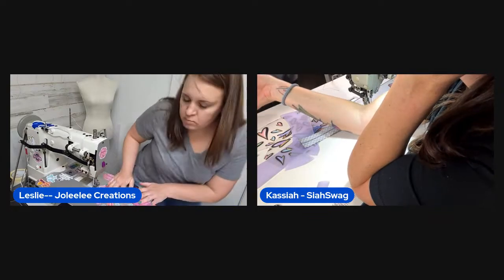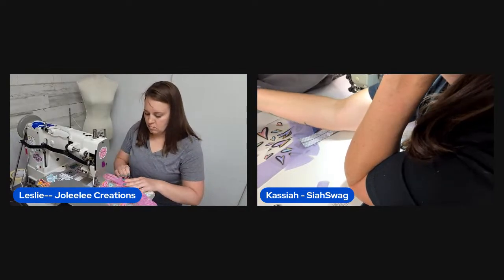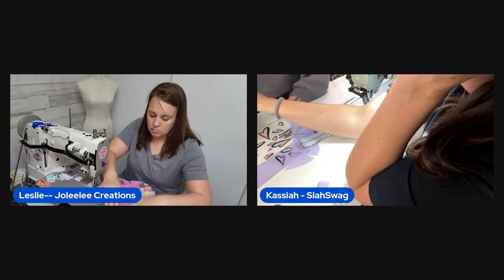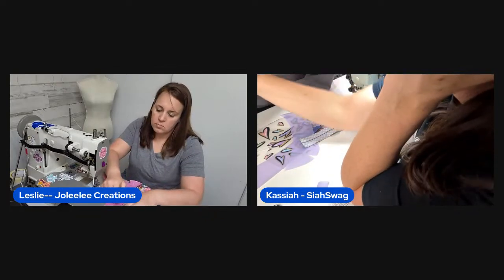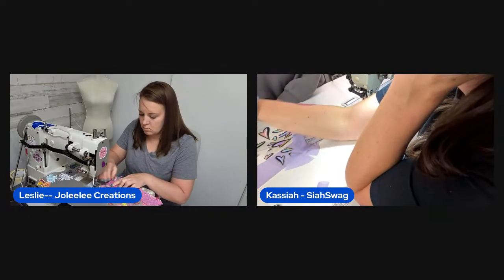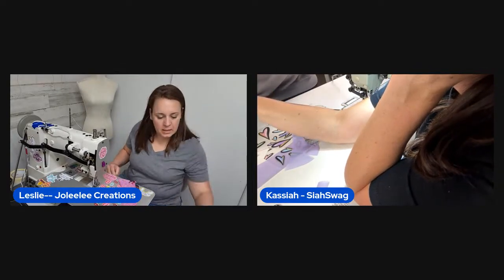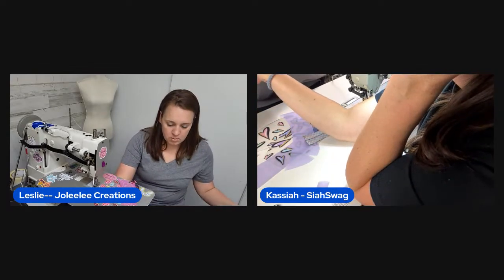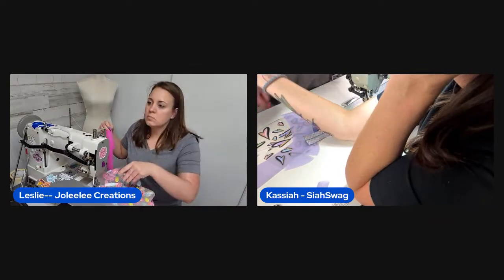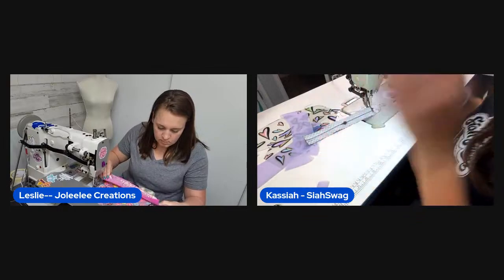Viewer Charlotte comes to the rescue and helps them figure out how to remove the video suggestion overlay. Once resolved, the comments reappear and the hosts thank Charlotte. They also ask viewers to hit the like button.